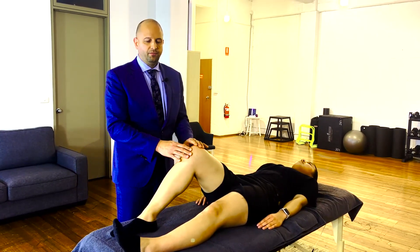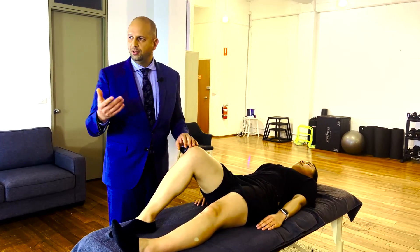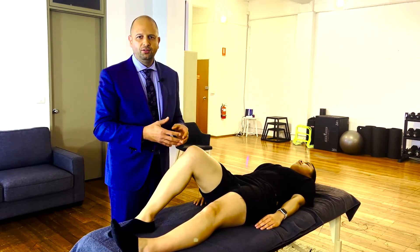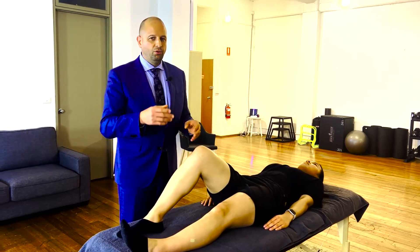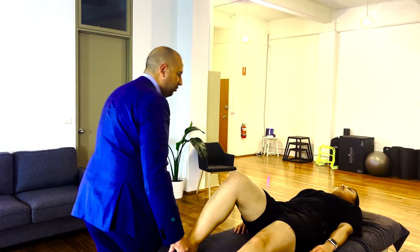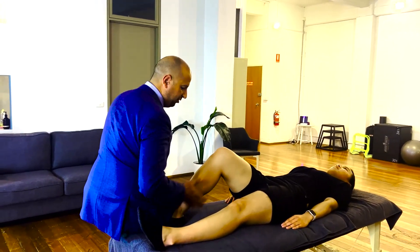With the knee at 90 degrees, we move to palpation. For meniscal pathology, it has actually been shown that the most sensitive test is joint line tenderness — more so than a McMurray's, more so than a Thessaly, APLE test, or Ege's test, which we'll run through shortly.